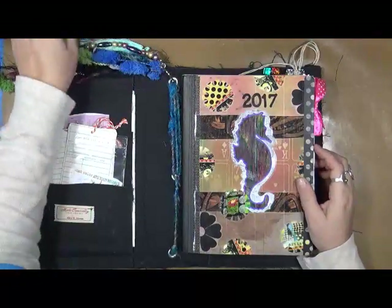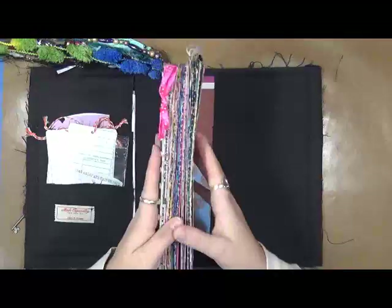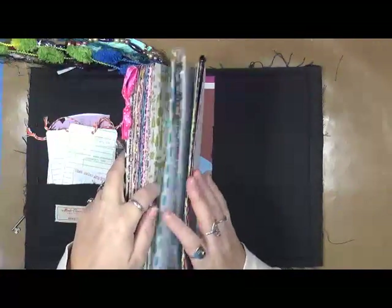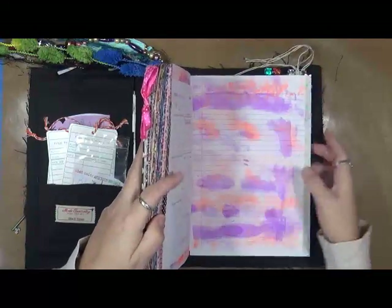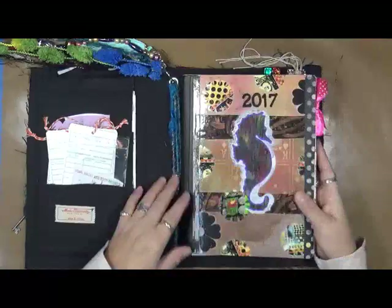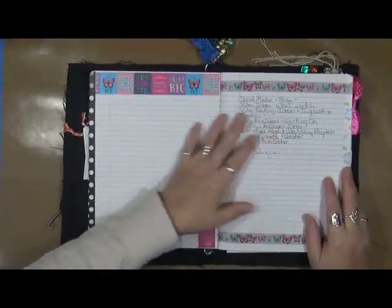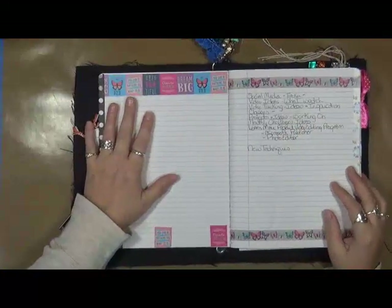I just wanted to let you know I had done that. The other thing I've done is I have a lot of my class information and prompts in the back — that is where all of my yearly plans reside. And what we're gonna do today is work on the prompt 'the next step forward,' which is what this journal is gonna be for me in 2017.